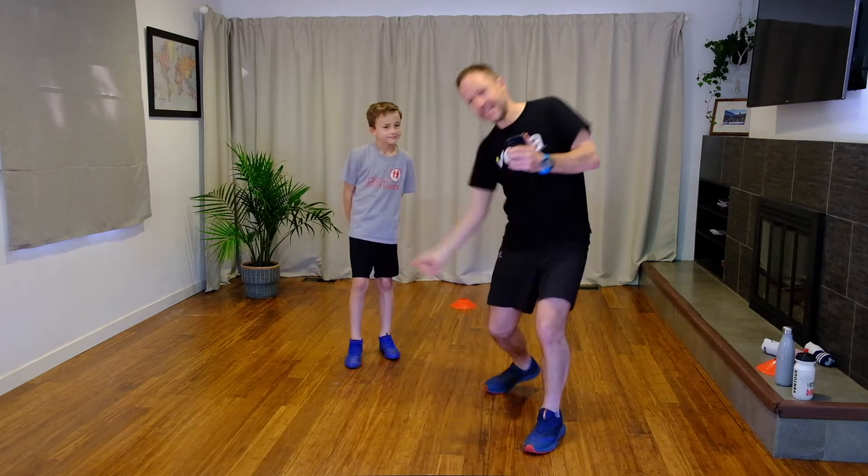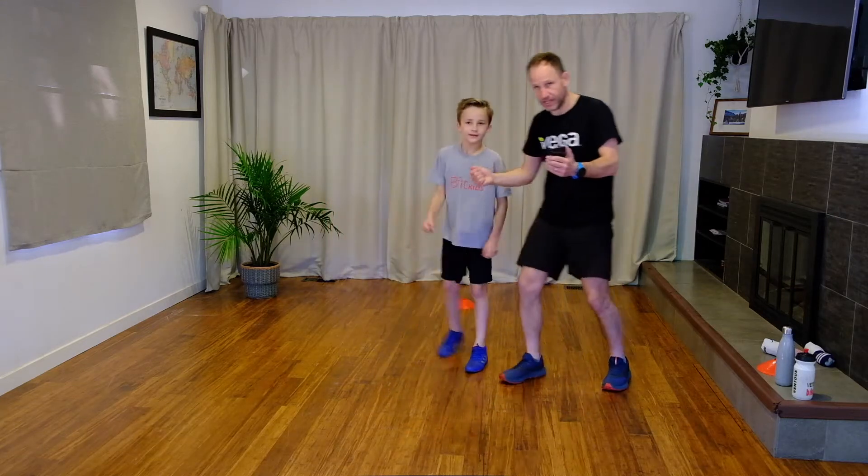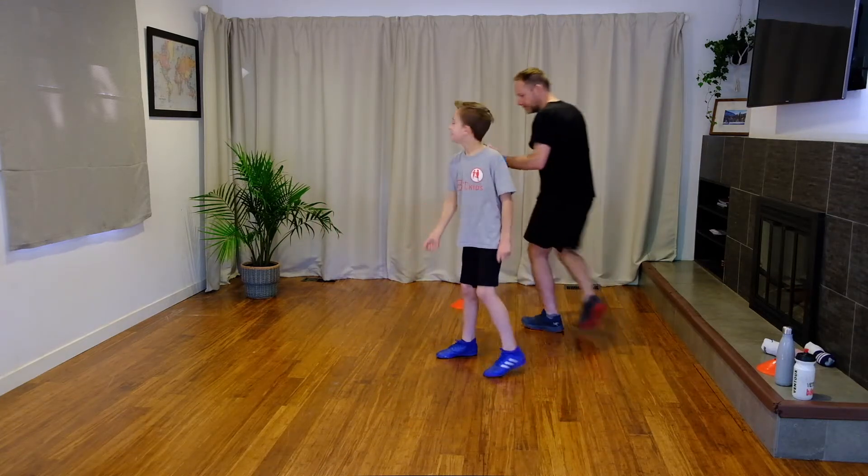Next sport is tennis. So we can play our forehands, backhands, maybe a smash — but keep moving. In five seconds. You ready, Raph? Got your tennis racket? Three, two, let's go.